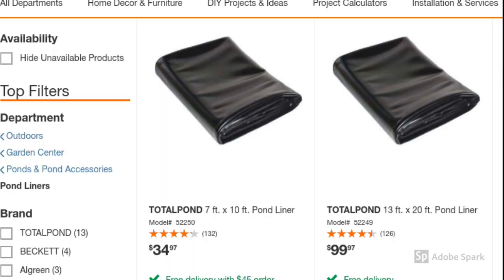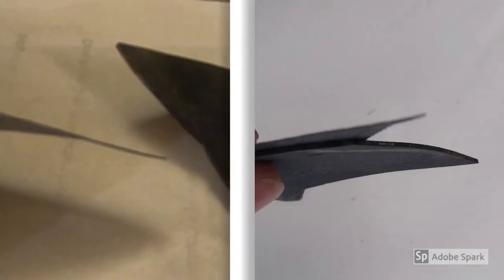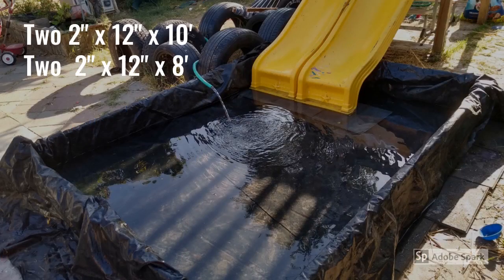Home Depot does sell pond liners, but they're actually pretty thin. What I was worried about was that the pond liner was going to break — but that is an option. I took some pictures so you can see the difference between the liner I bought from Home Depot and the liner I bought from Webs Water Garden, which is 45 mil — a lot thicker.